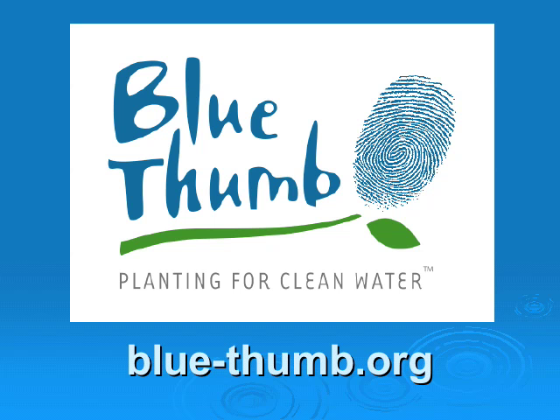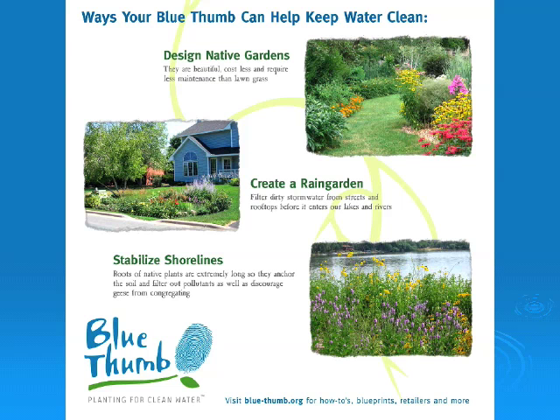The Rice Creek Watershed District presents Blue Thumb: Planting for Clean Water. The Blue Thumb program will help you design native gardens, create rain gardens, and stabilize shorelines using plants. Go to blue-thumb.org for garden blueprints, a plant selector tool, and participating nurseries where you can purchase these plants.